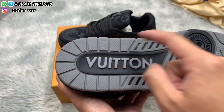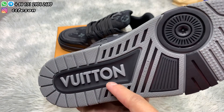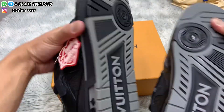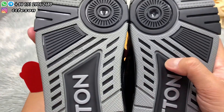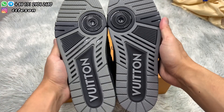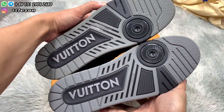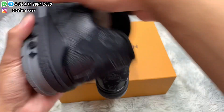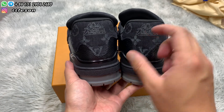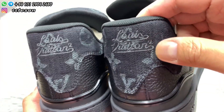Check the toes again — the LV pattern is clear. Pick up the other shoe, check the middle country-of-origin marking. Check the heels — the leather stitching and all the patterns are symmetrical and beautiful.